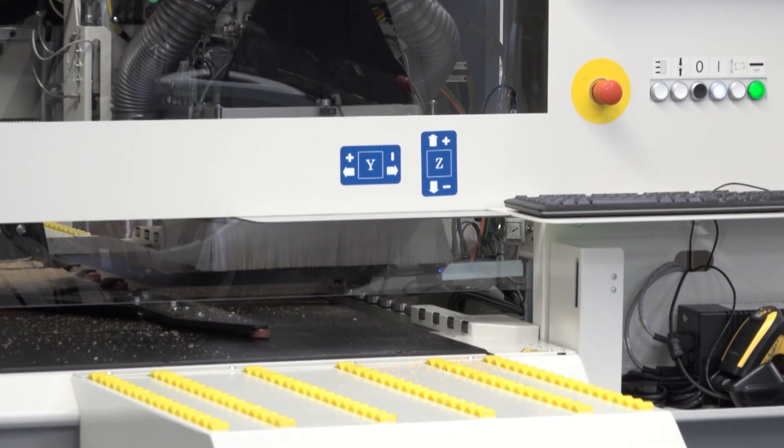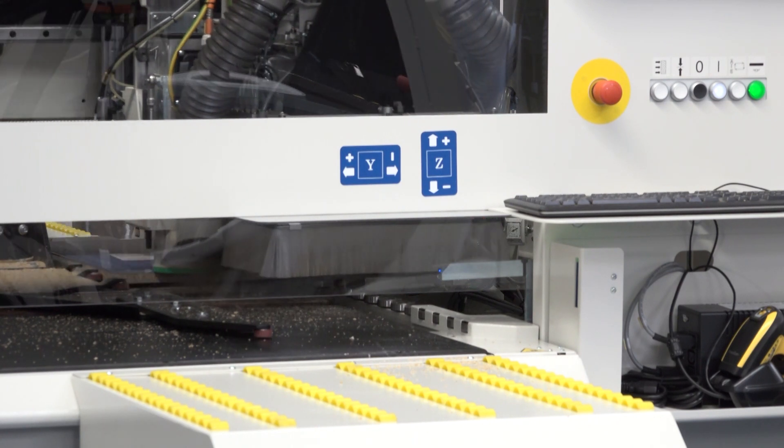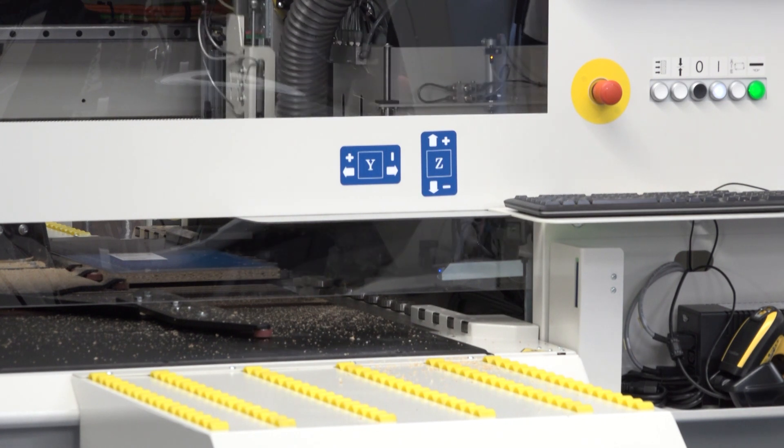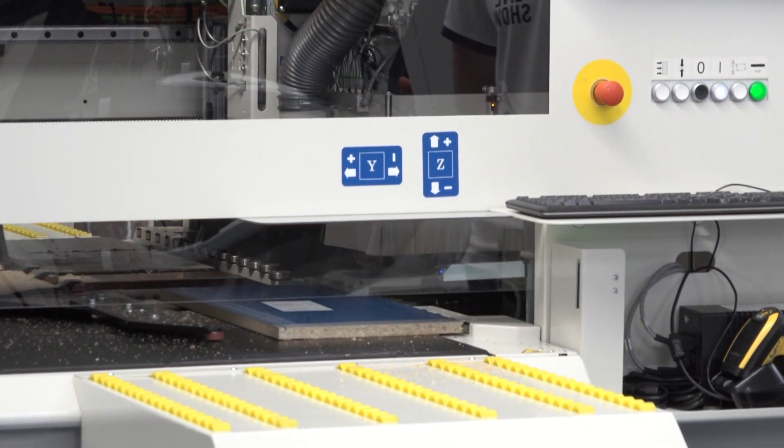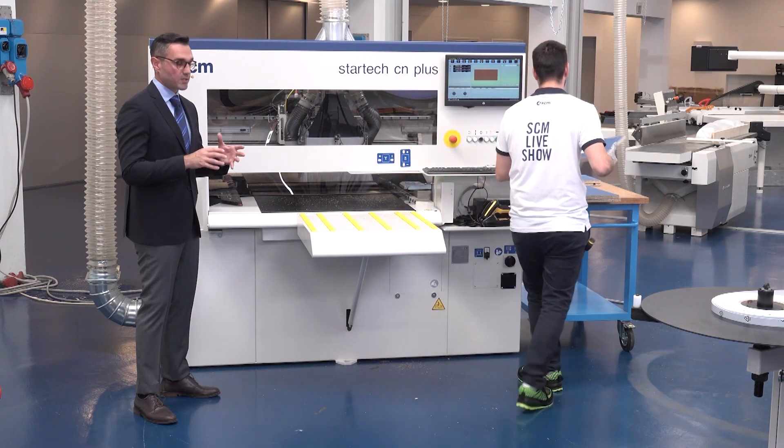The information on the label attached to every single panel is very useful and carries information through all the cells, starting from the cutting section, then the circular saw, then to the Star Trek CN+ CNC boring machine, and finally to the ME40 edge banders. This information is what allows us to understand exactly the processing needed for each particular panel — this is why we call the cell a fully integrated system, because the information flows through all the machines.